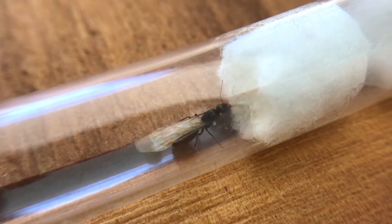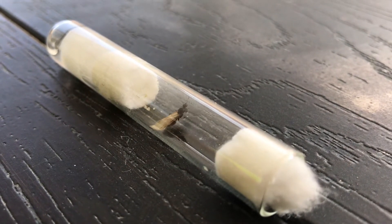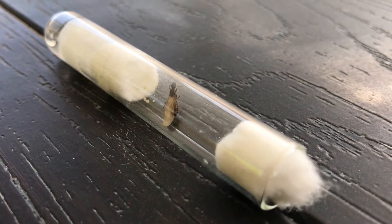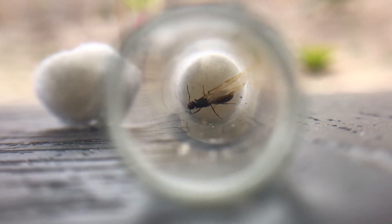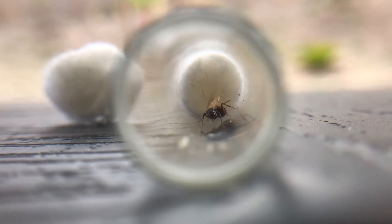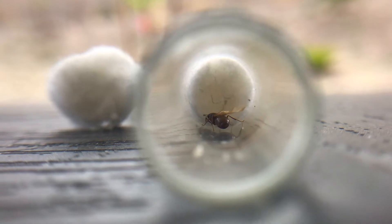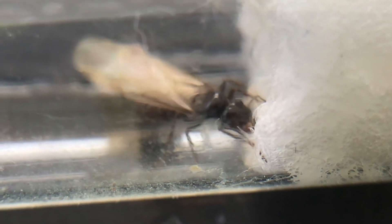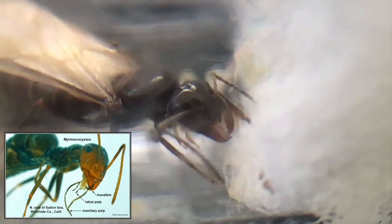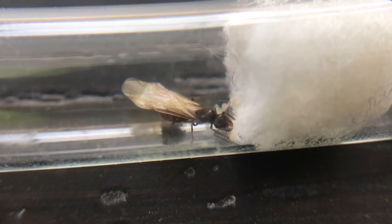A few responses saying that it was a Myrmecocystus tenuinodis — it took me a while to actually pronounce it correctly — but it can be either Myrmecocystus tenuinodis or Myrmecocystus testaceus, so it's one of those two. From past knowledge, I learned that the Myrmecocystus species has very long maxillary palps. I don't know exactly what they are, but they're at the bottom of the jaws under the head, and they're longer than other species. That's a strong indication it's a Myrmecocystus queen, also known as a honeypot ant queen, so I'm really happy about that.